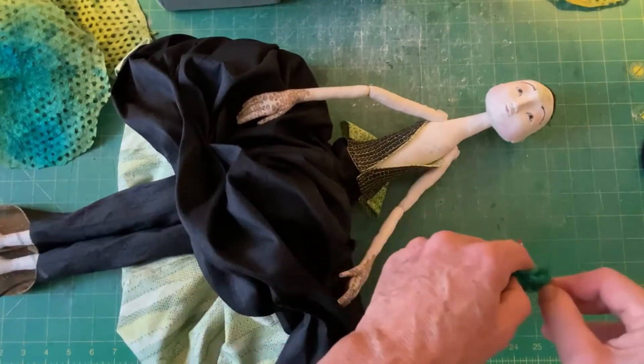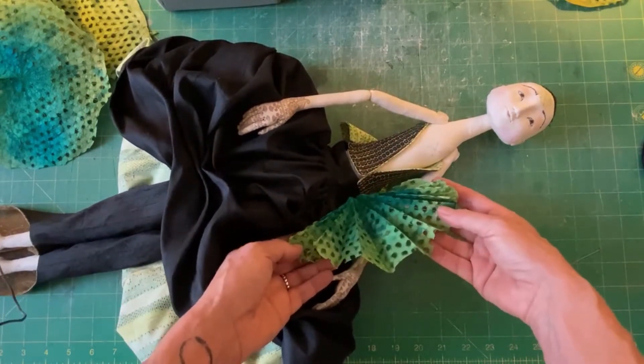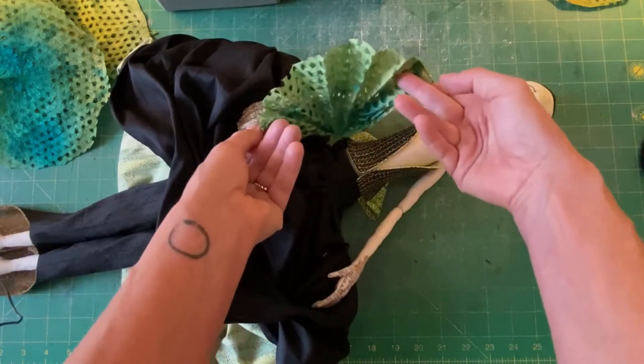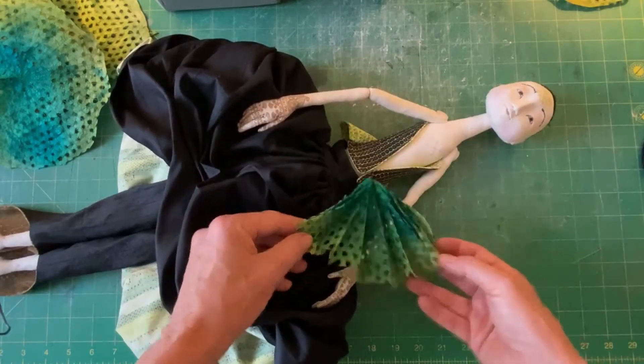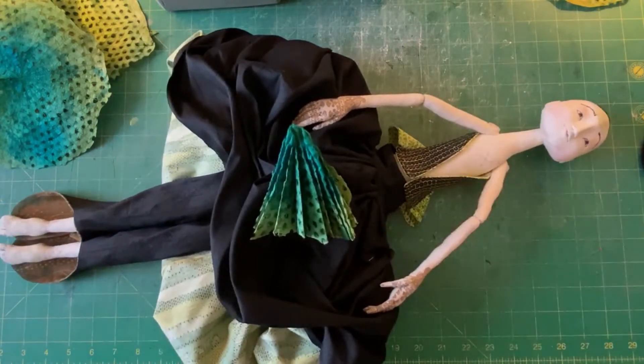What will that look like? Going around her skirt will be something like this, and then going all the way around. Stay tuned and I hope you guys are enjoying this journey with me. Talk to you soon, bye bye.